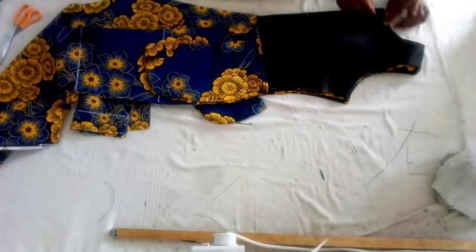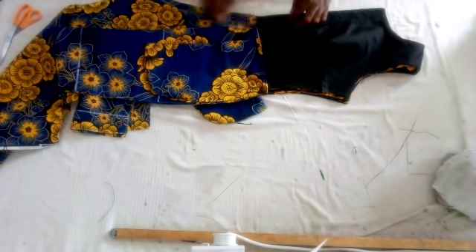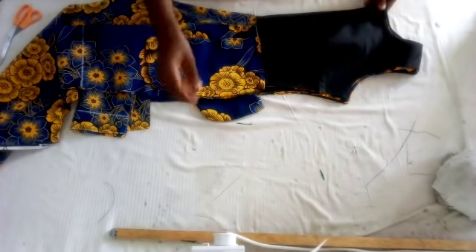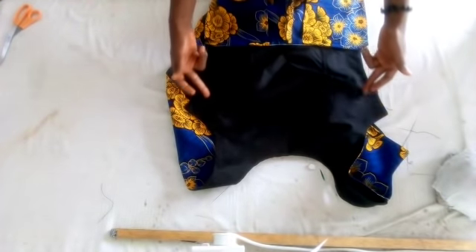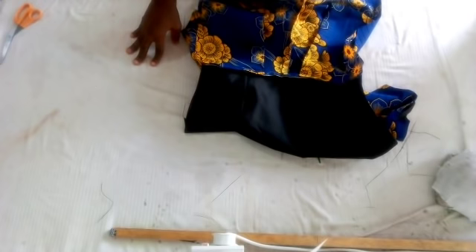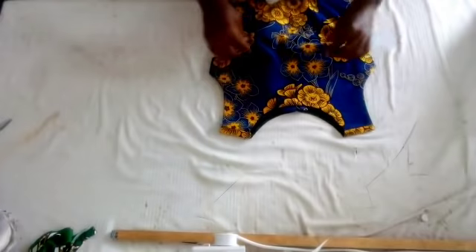This is the front bodice — you place it on the back to mark where you are going to join for the zip allowance at the back. You fold the front into two equal parts, place it on the back bodies, then mark — that is where you are going to join for the back zip. After that, you take your bust measurement, your waist measurement, and your hip measurement, and you join the front bodies and the back bodies. Join the hip measurement downward, then turn down the pant and join both sides.